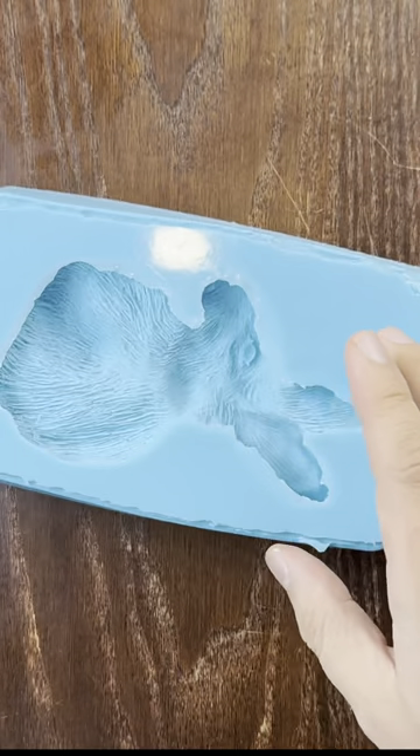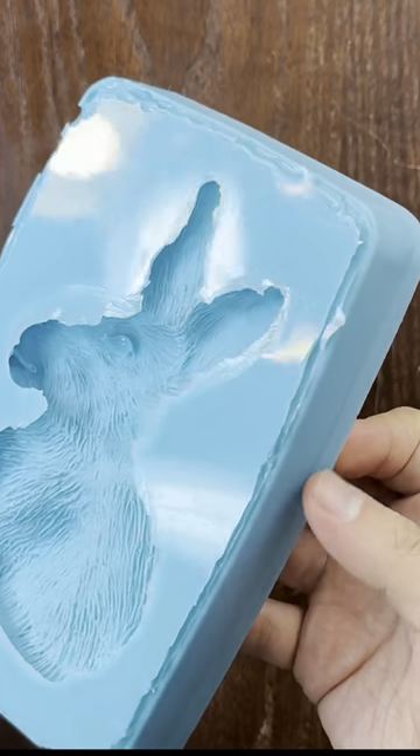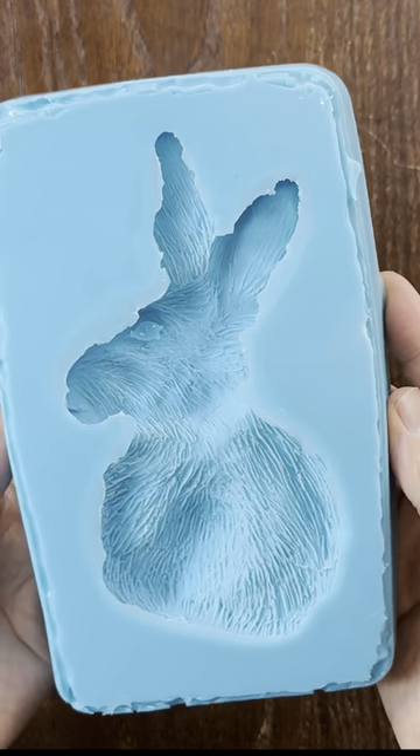And with this mold that I've made, I'm going to show how to make multiples using a fast cast resin. So this is what we made today. Hopefully you're going to be able to...